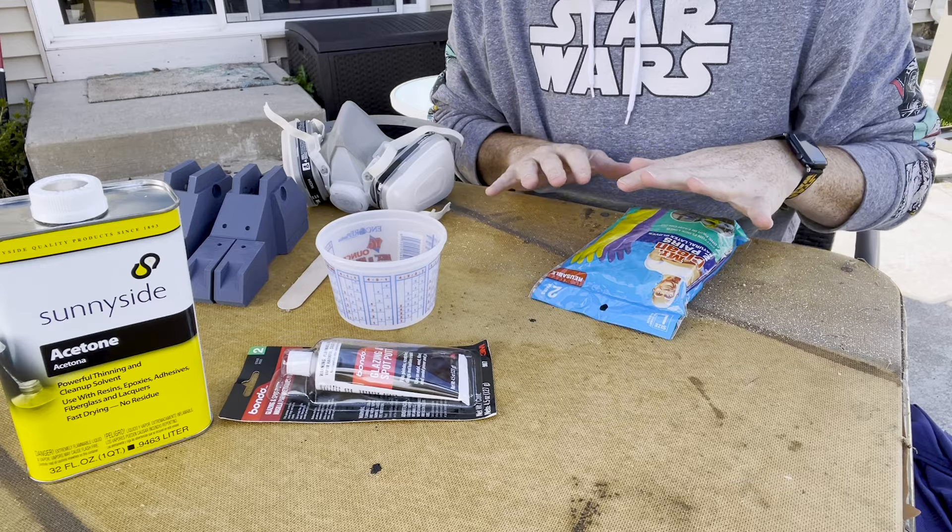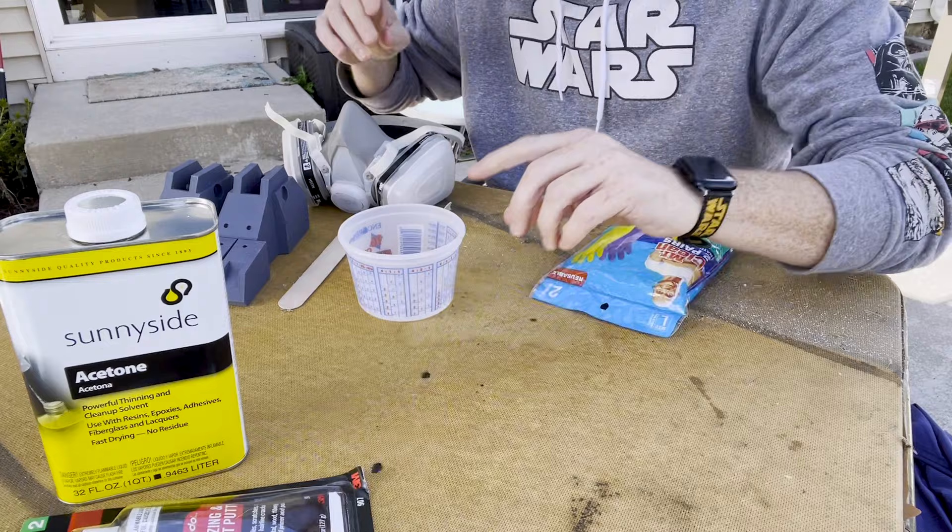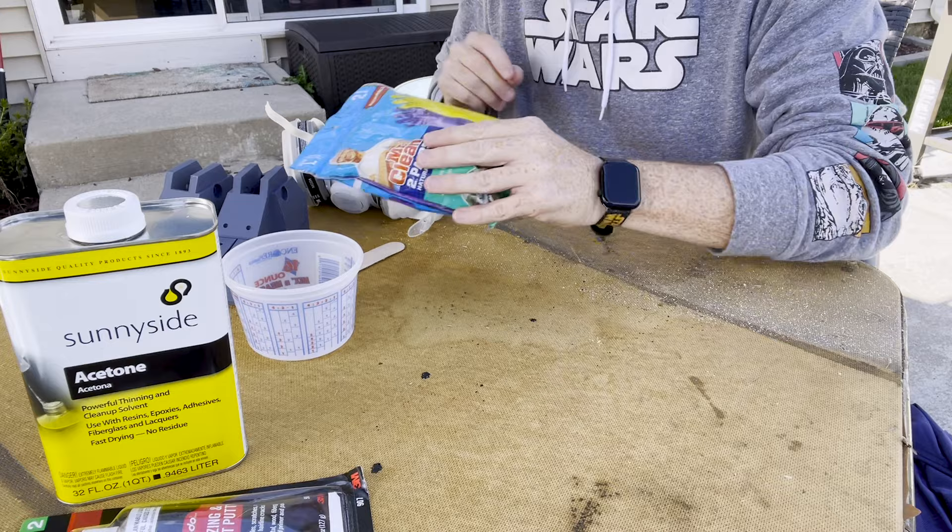Today we are going to be filling in the print lines on our pit droid. We're going to get outside because we need a nice, well-ventilated area to work in. We're going to create a paste out of acetone and Bondo glazing and spot putty. To make this filler we need our acetone and our Bondo, something to mix it in, a mixer, rubber gloves, and a nice mask to protect yourself.